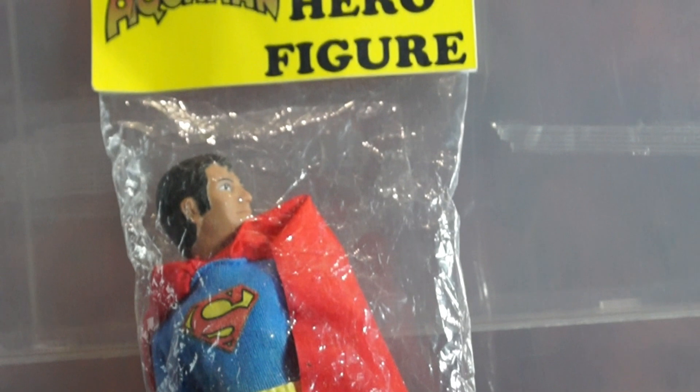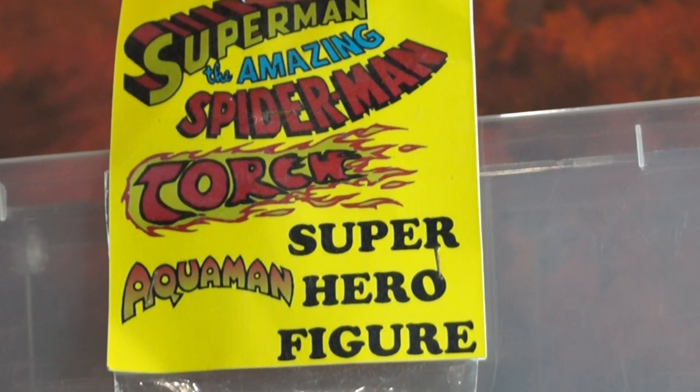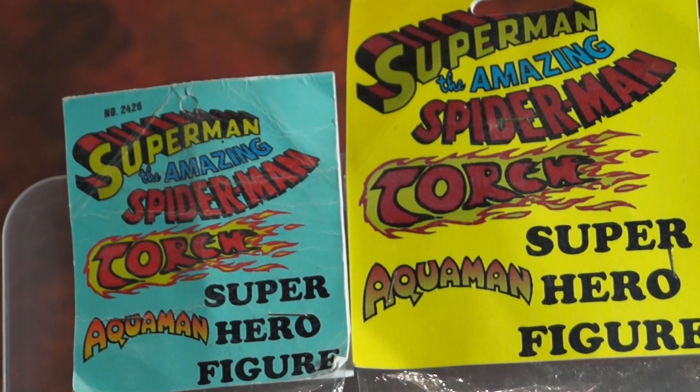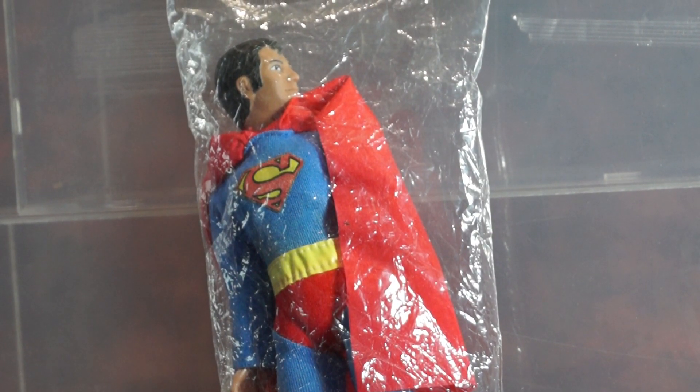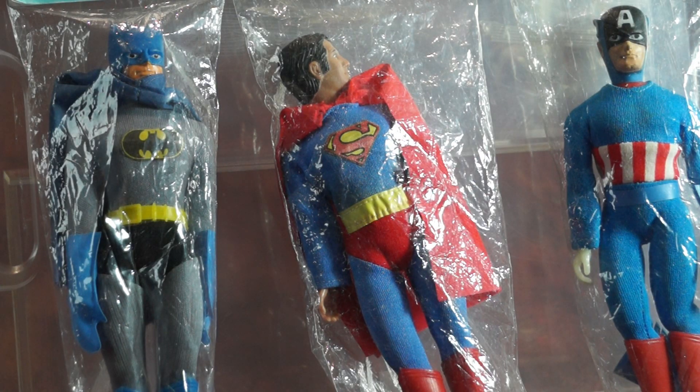So these are more of the UK knockoff superheroes in baggies. The first subject is Superman. I've had iterations of this packaging before. They seem to have started using an old kite package, and then they started making their own version of it to get rid of these overstocked closeout superheroes. This Superman is actually a fistfighter, and he's in incredible shape — he has never been touched. I've never seen a yellow header card before; I've seen white. But pretty much the same sort of thing, baggies superhero stuck to a header card that very much looks like it was made possibly even years later.